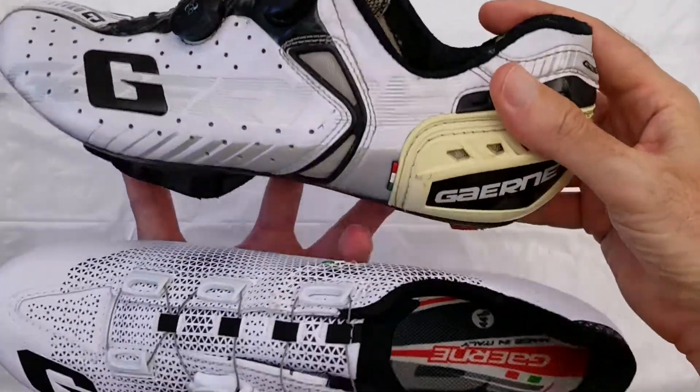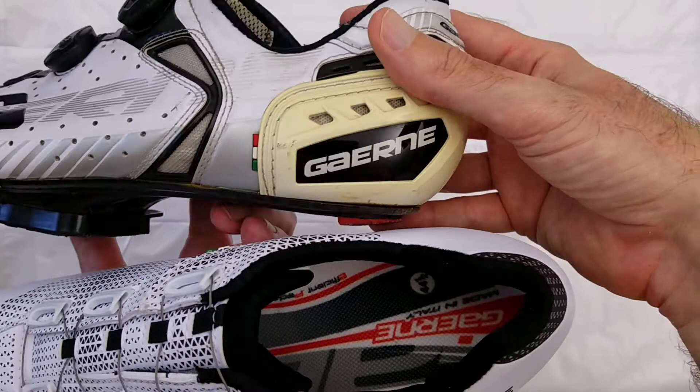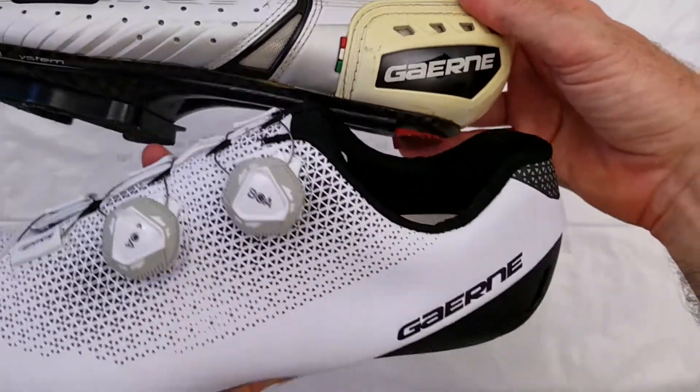The heel counter on the older model yellowed with age, so that does not look so good. That should not be an issue on the newer model.